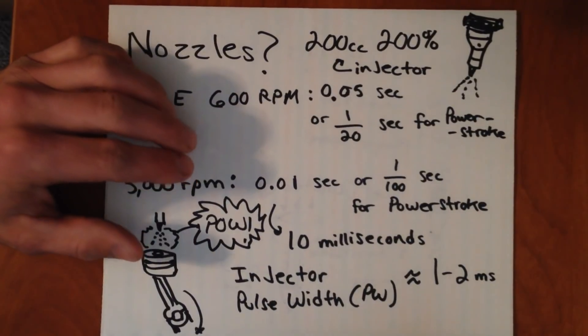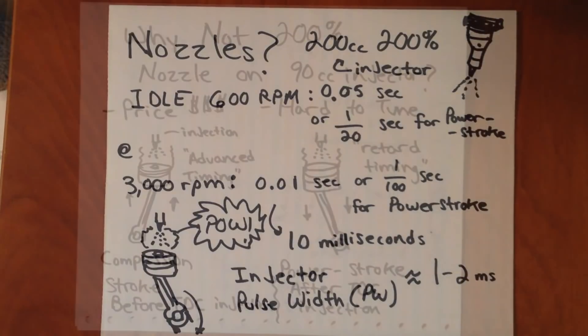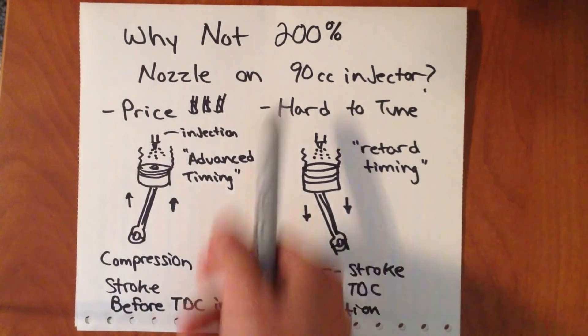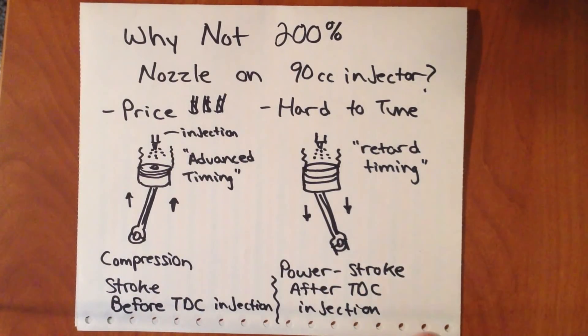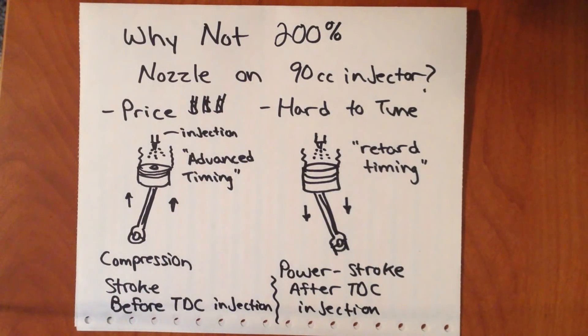Now you might think — why don't you just put bigger nozzles on a smaller injector like the 90 CC? There are a couple of reasons. The biggest reason is price — it's expensive to use a bigger nozzle because you've got to do some custom work. If you can just use the stock nozzle, that's a lot less work and one less part to add. But the other main reason is that if you have a nozzle that's too big for the flow rate of your injector, it's extremely hard to tune.